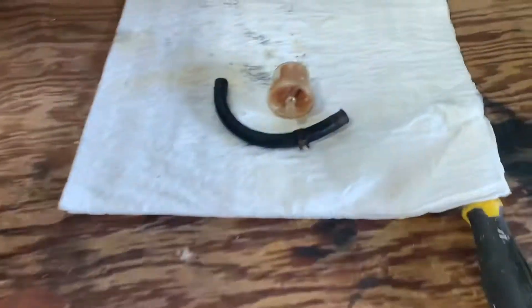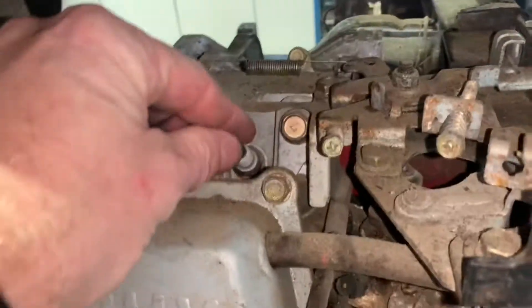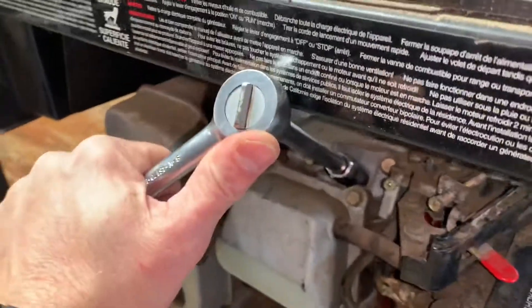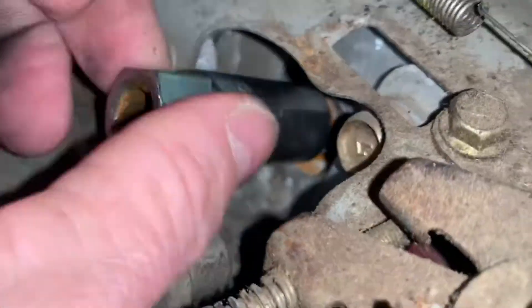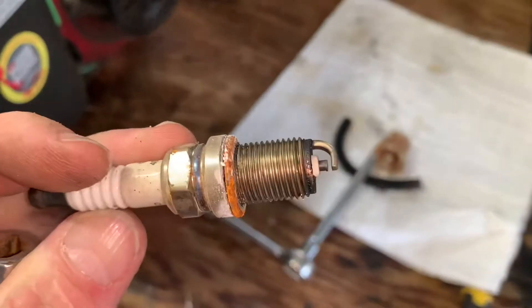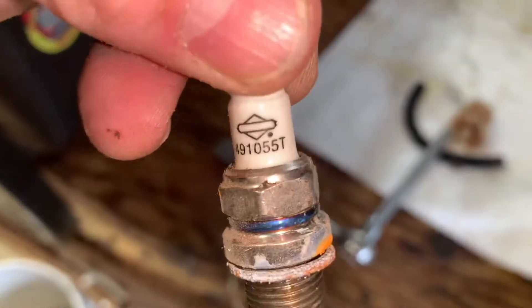While the fuel's draining, I'm going to pop the spark plug off because I'm heading to the store anyway. I already know I'm getting a new hose and filter, so I might as well grab the spark plug to match it. It just pulled right off — used a 5/8 inch deep socket. The part number on it reads 49105T and it looks like a Briggs and Stratton symbol.